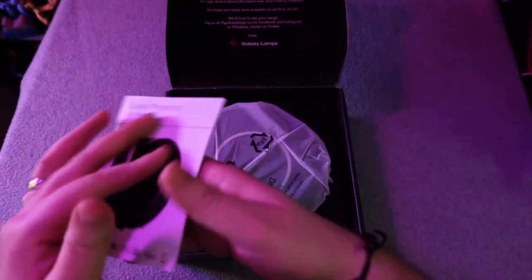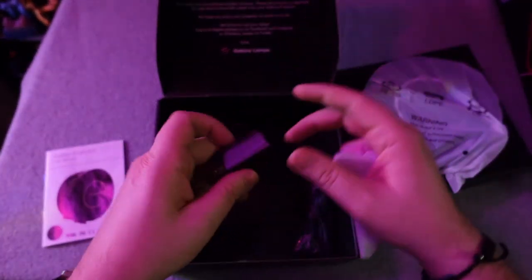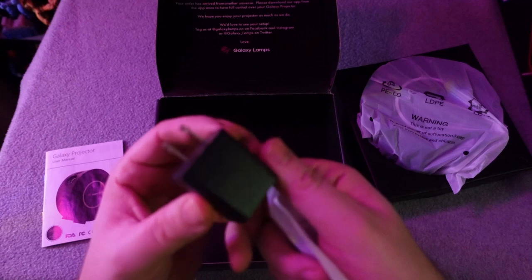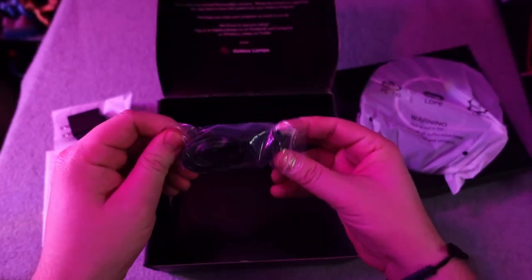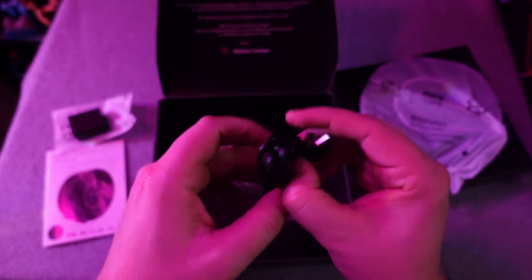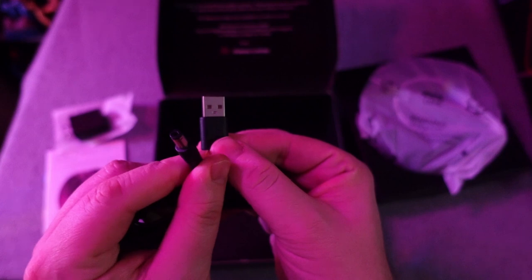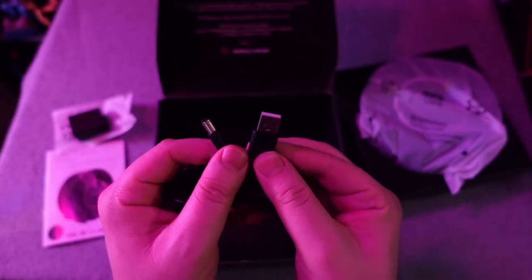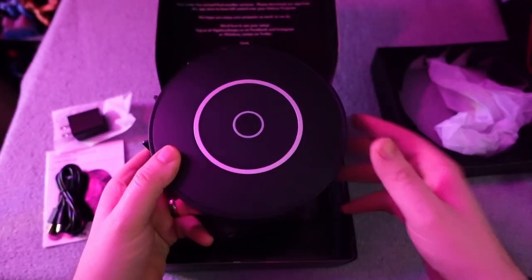Inside the box, you get a great instruction booklet that teaches you how to connect this to an Alexa or Google Home device, as well as a mobile app on your phone. They also included a 5-volt AC adapter — not a lot of companies include an actual power plug these days — as well as the USB cable for power. This does need to be plugged in; there's no battery or anything of that nature.